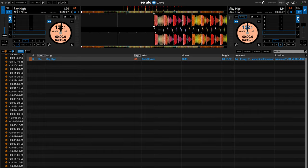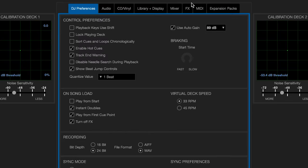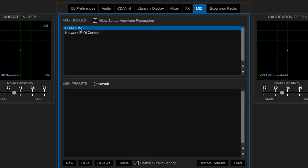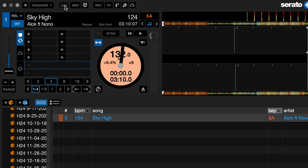Now let's show you how easy this is. We're going to go into Serato's settings, then go over to MIDI. In MIDI devices, we're going to select the DDJ Rev 7. Make sure there's a check mark on 'Allow Serato Hardware Remapping.' If you have any other mappings or presets, make sure to save them and start a new one. For mine it's clear, so we're just going to leave that alone. Now we're going to go into MIDI.